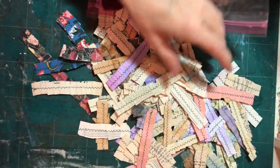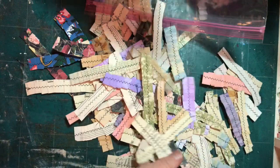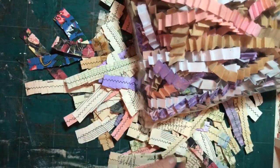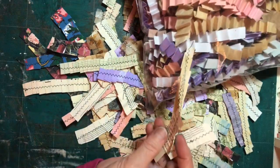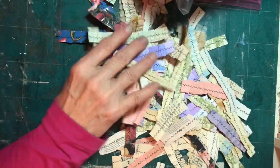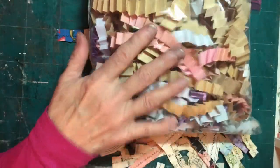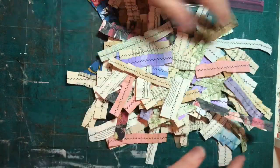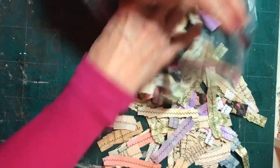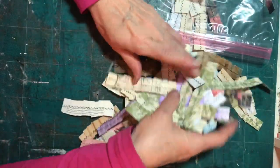It kind of looks like a lot in here, but when you stitch them all down they're flat. I think this is like 90 to 100 scraps, and that's about what's in here. Once you stitch them they are much flatter and much easier to store, but it's another scrap buster and stash builder.